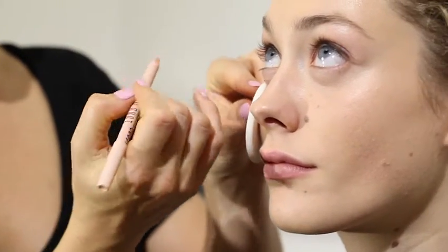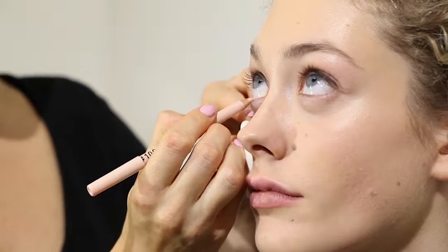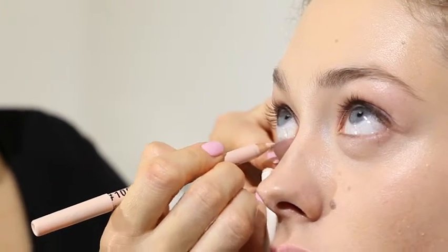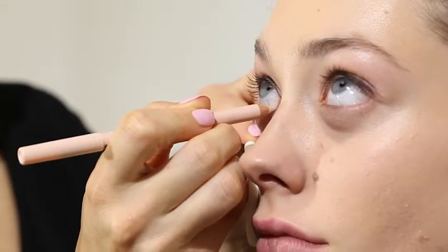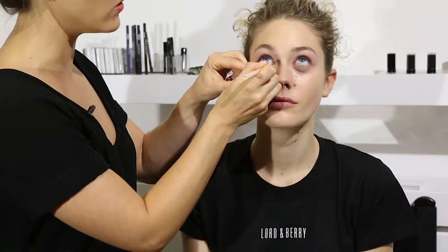So all we do is pull down slightly and apply to the waterline. As you can see as it goes on it just gives a lighter colour than skin, so it will make the eyes pop but won't be as strong as the white eyeliner look.